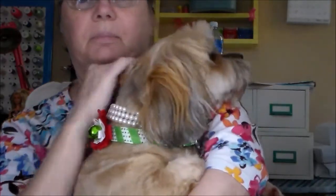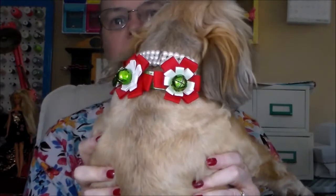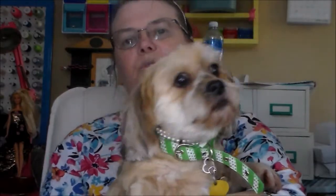Look what Angel has on today — she's wearing her Christmas collar. For some reason she wants to be with me today. She just wants to lie down, so she's going to lay on my lap.